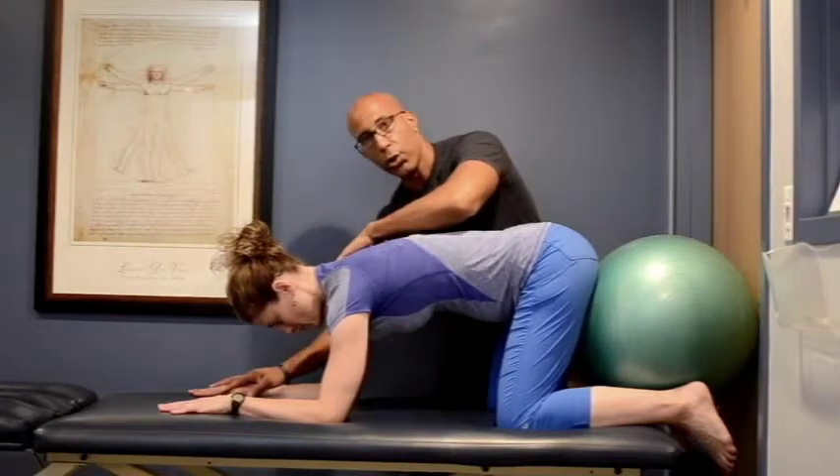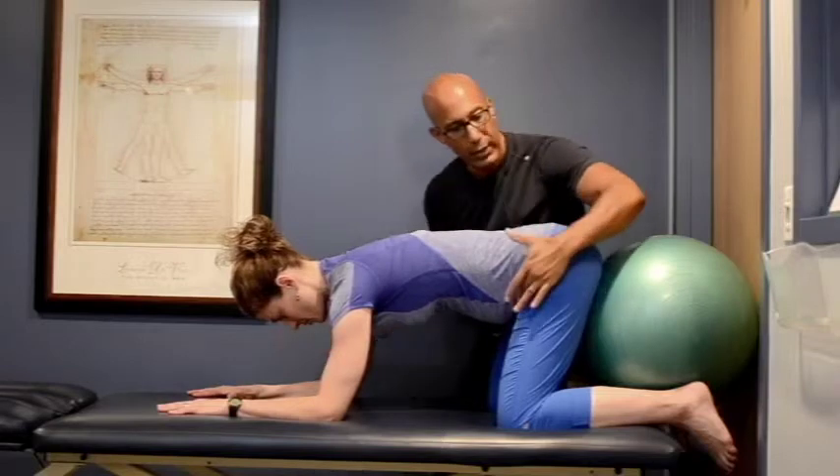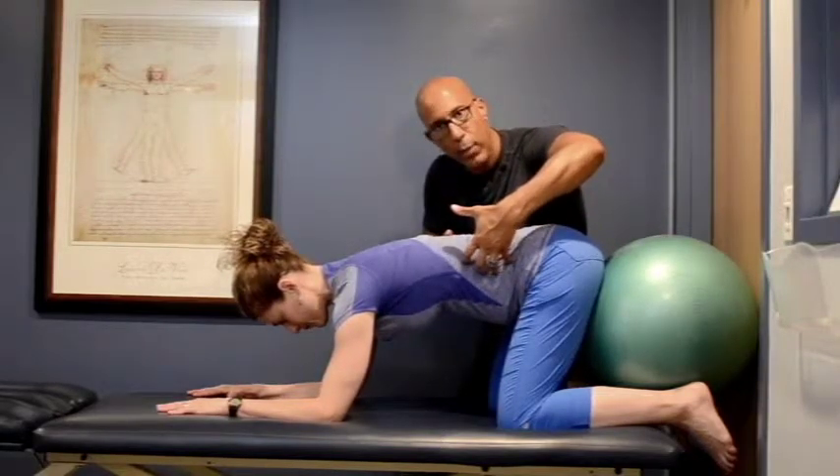What we're going to do is push — Sarah's going to push herself so she pushes her hips back into the ball, relaxing the front of the hip, sending her breath into her lower ribcage and low back.